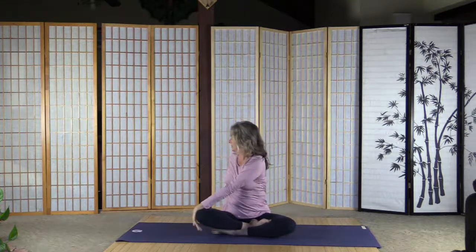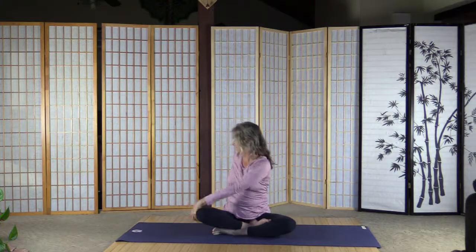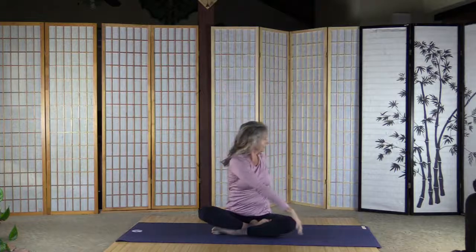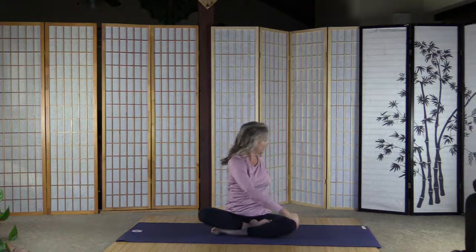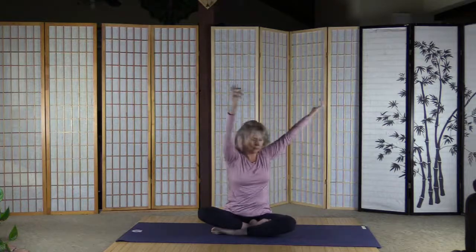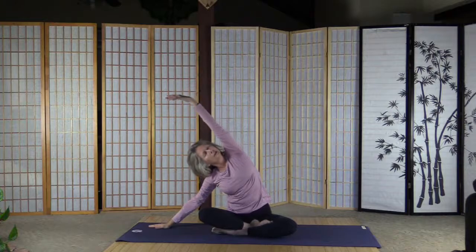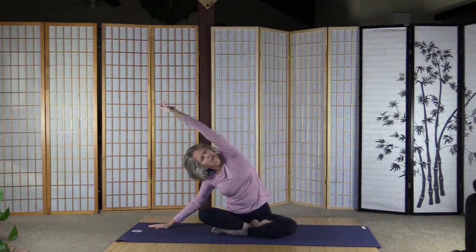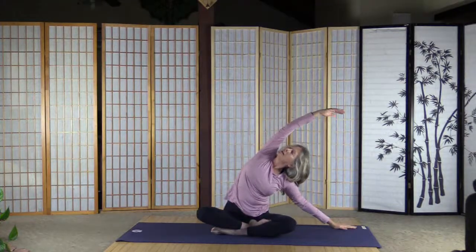Inhale and arms up, and as we exhale turn to the right — very gentle twist to activate the body. Inhale back, exhale left. And inhale back, exhale — right palm to the floor, look over the left arm and stretch. And inhale back, exhale left, look over the right arm.